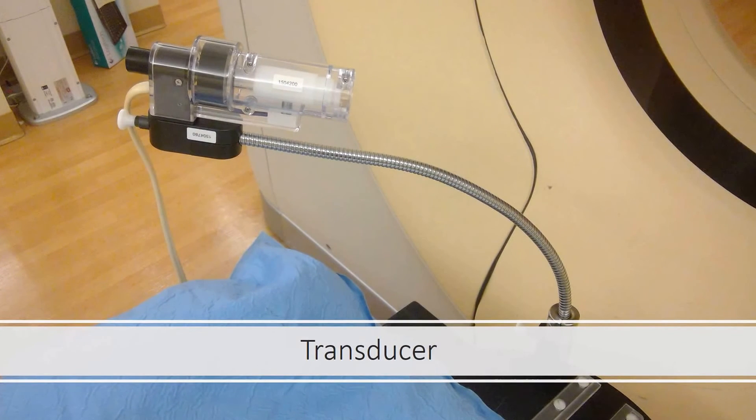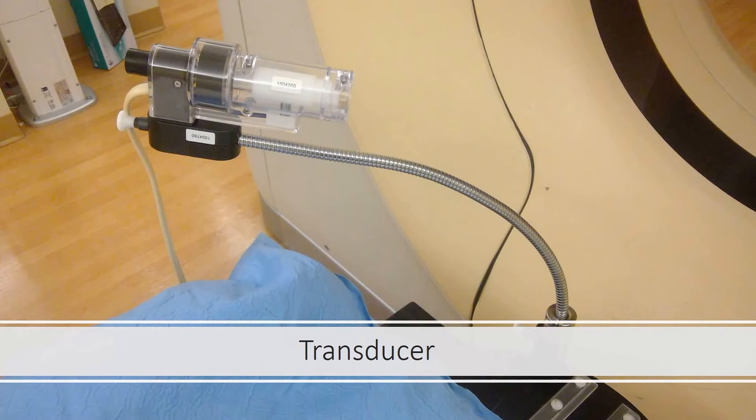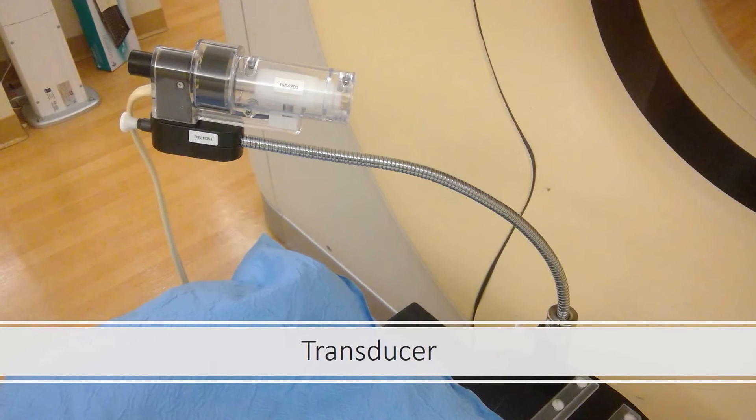This device is called the transducer. It aids you in holding your breath. Once you reach threshold, this device locks and you can't breathe in anymore or breathe out until you release the green button. This helps you stay at the same lung volume so that you don't have to worry about holding the same amount of air in yourself.